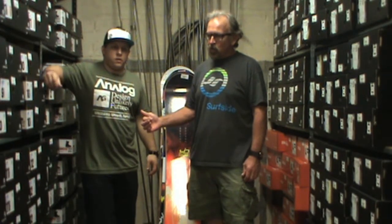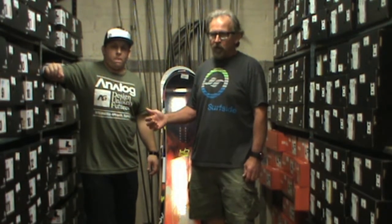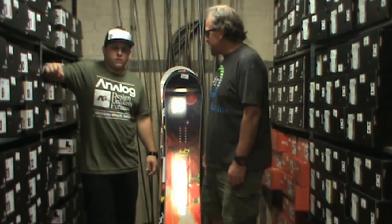Continuing in our segment of talking to the riders who work here — this is Joe. Joe is the head of our snow department, he's our head tuner, fixes all the snowboards. What kind of rider profile would you say you were? What do you like riding?